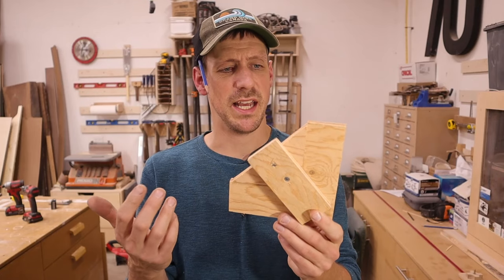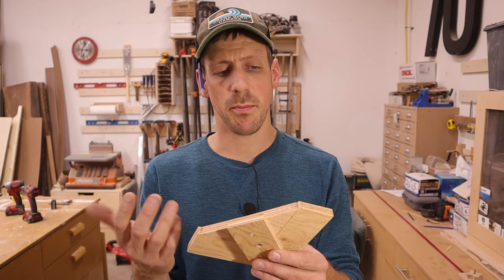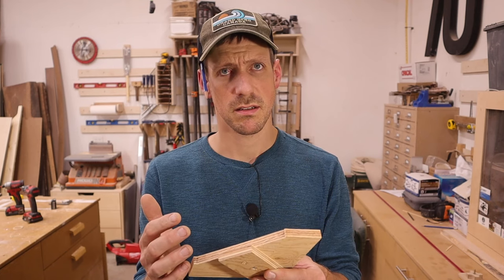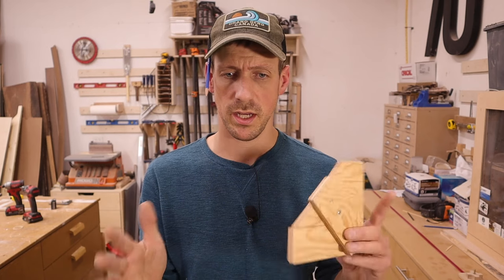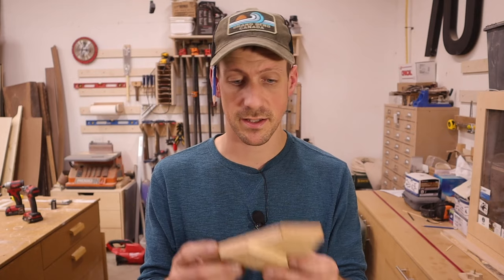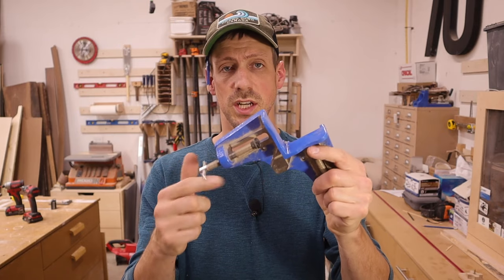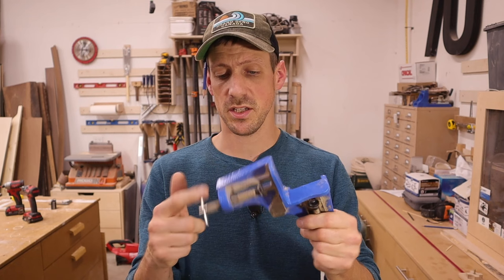I give it about a five out of ten. It kind of works. It's a little bit clumsy to get it set up, but it does hold it — it is kind of like having a second set of hands. I honestly prefer using one of these clamps. You can get them on Amazon pretty cheap. I think that's where I got this one from. And yeah, it just works so much better.